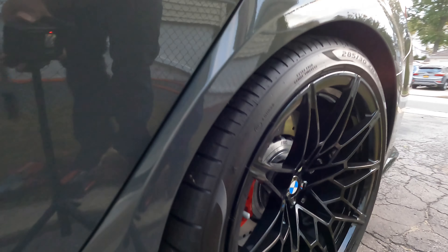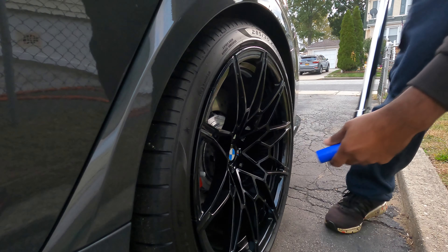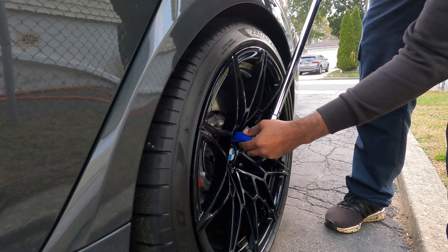The key's in my pocket. As long as the key's near the car it'll unlock and lock. If you walk away from the car it'll lock again — so that's that noise that you're hearing.